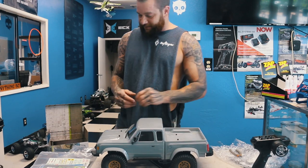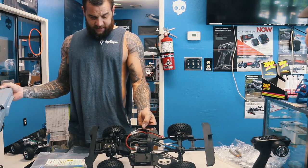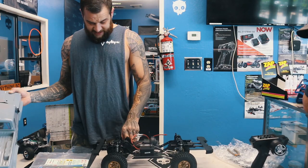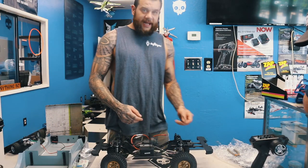Nice little truck. Let's see what it looks like underneath the hood — this front bumper has to come off first. That's what you're going to get underneath the hood: a nice clean build, supposed to climb great.